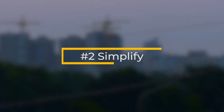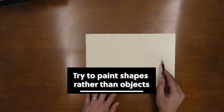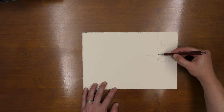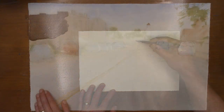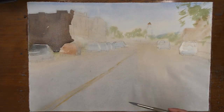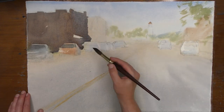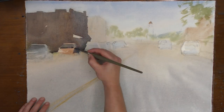Key number two to painting cars is simplifying. Start to think of cars as shapes rather than a complicated subject with a lot of detail. If we can think of the car as a shape and really simplify it, we can actually become more accurate. So try not to get lost in too many details in the windows — none of that is important. Simplify as much as you can.